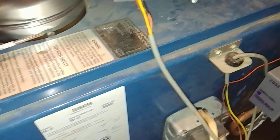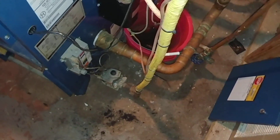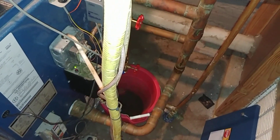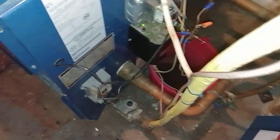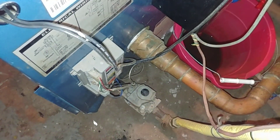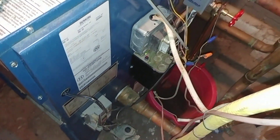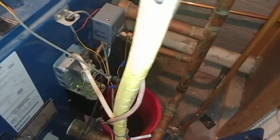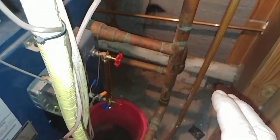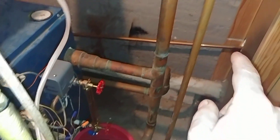The only way we could really keep this from banging with this crazy low water and crazy near-boiler piping was to adjust the firing rate to keep the steam generation down to a minimum.